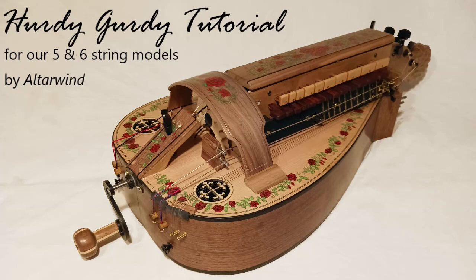That concludes this video. Hopefully you feel a little more comfortable with your new instrument. Thanks for watching.